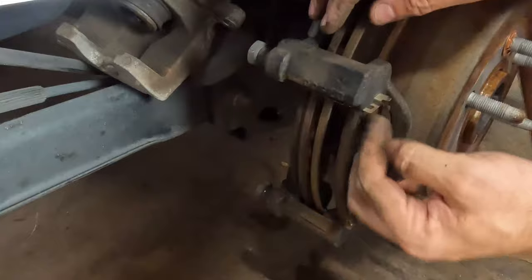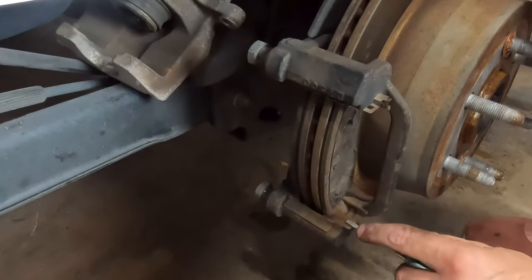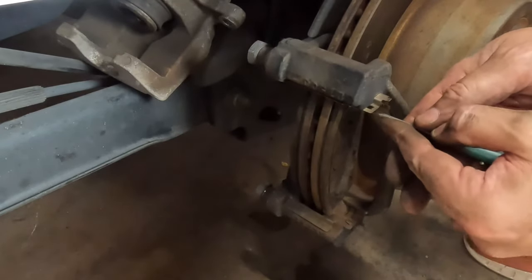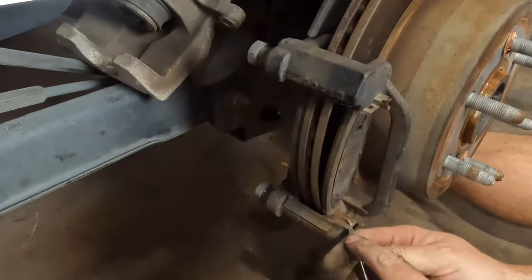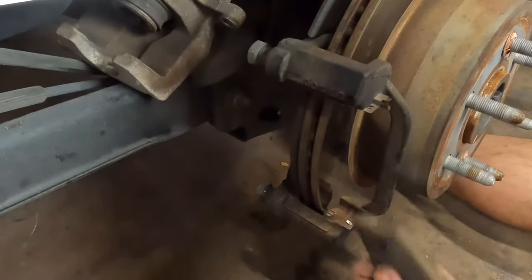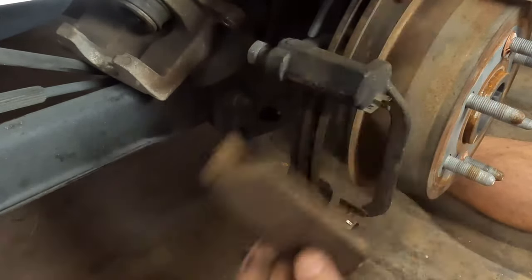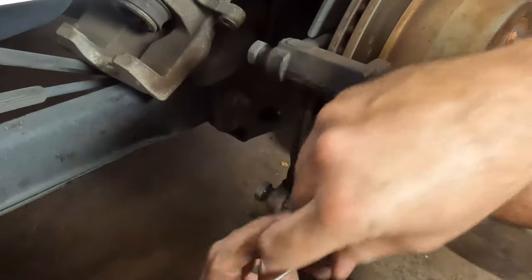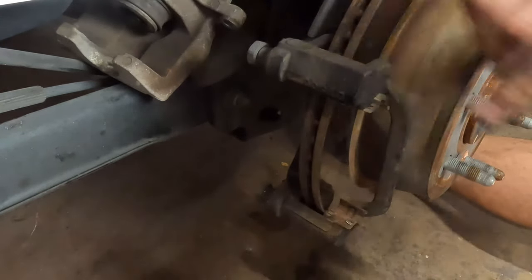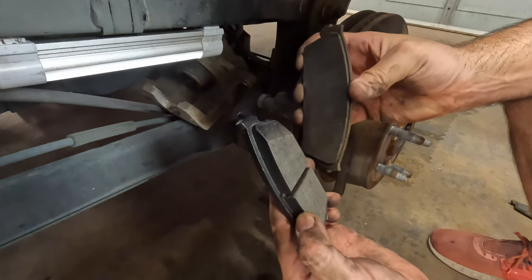There's a little catch on this one right here and right here. You can reuse these, but almost always good pads come with new springs. There's not much pad left on these — the back one's going to be the same. So even for a big vehicle, these rear brakes aren't super huge. Old pad, new pad — that's how much thicker they are. That was about done for.